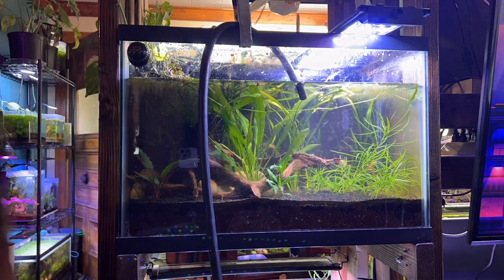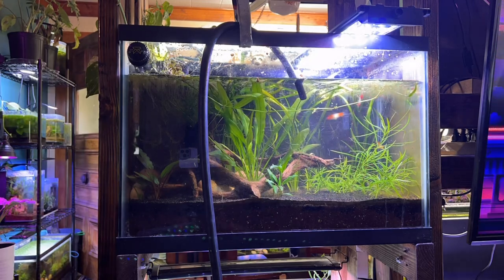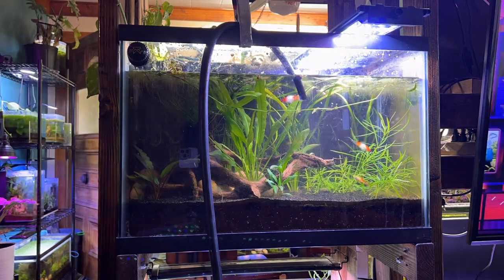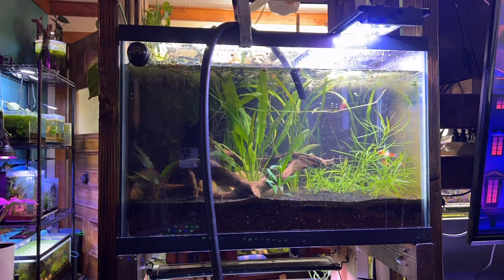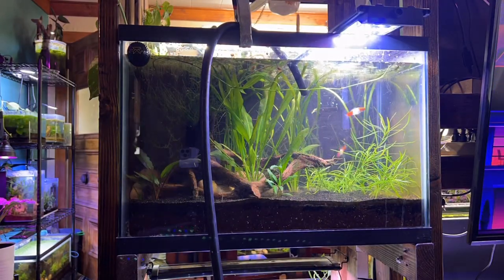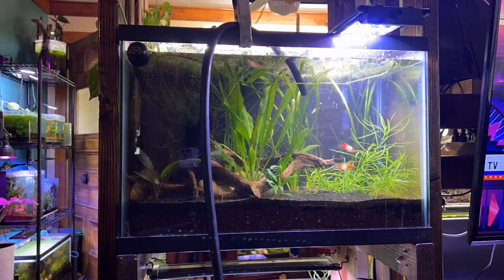One more thing — when adding new water to your tank, do not forget dechlorinator. This is a huge deal. City water has chlorine and chloramines in it and that can sometimes kill your fish. That's why we use dechlorinator. I have tons of videos on that as well and I'll throw some in the description box.